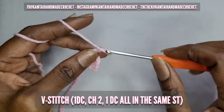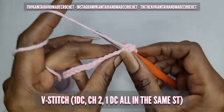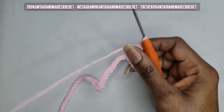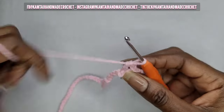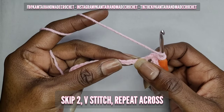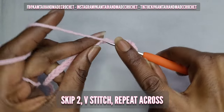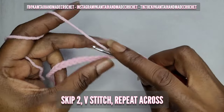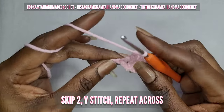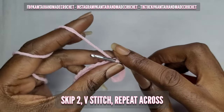We're going to make a V stitch in here. Once you make your double crochet, chain two and then go back into that same stitch with another double crochet. Once you've made your double crochet, skip two chains again and make another V stitch. So that's a double crochet, chain two, and another double crochet into the same stitch. Just continue doing this across.